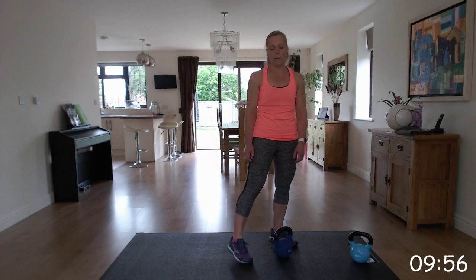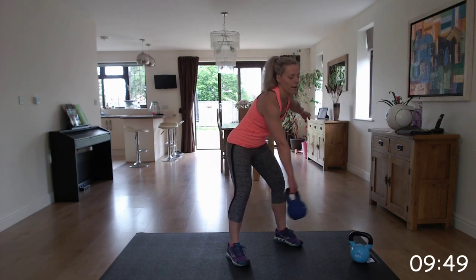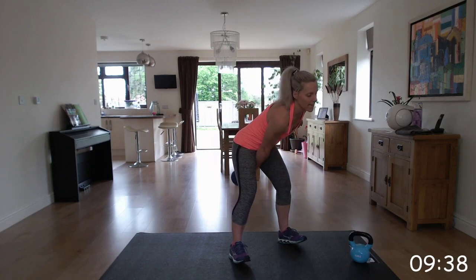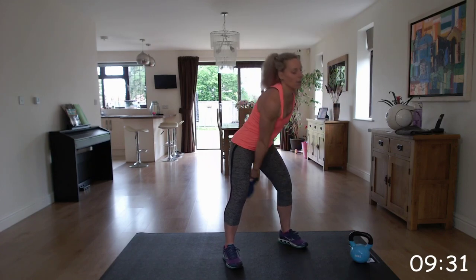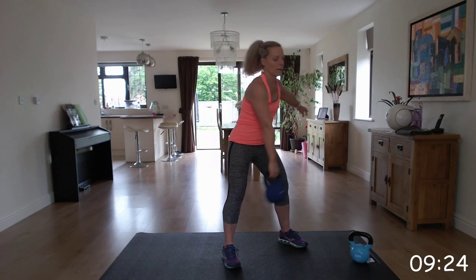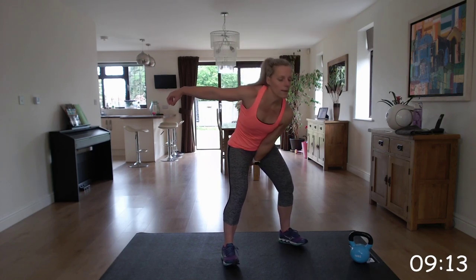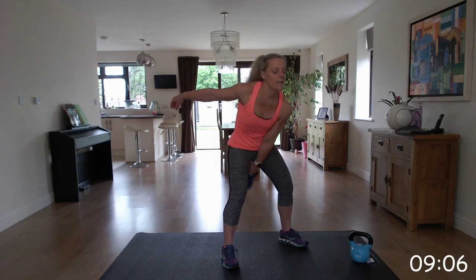Next, back into the single arm swing. Hinge at those hips, slight bend in those knees, starting with the right. Get that momentum and then alternate - swap at 20 and go to the left. Off we go. Do two arms if you're new, or go to the alternating arms. Well done, brilliant. Swap to the left. Keep going - squeezing those glutes as you thrust forward.